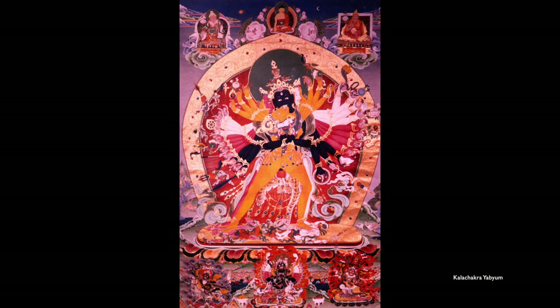Here is Kalashakra, the deity of the Kalashakra Tantra, which deals with vast cycles of time and space. You can see very clearly his various colored arms — he looks a little bit like Brahma and some Hindu deities with all the arms and instruments. His consort is yellow, while he has red, blue, and white arms. There's more we could say about Kalashakra but we don't have time for the whole thing.